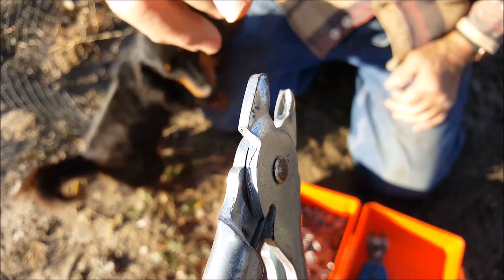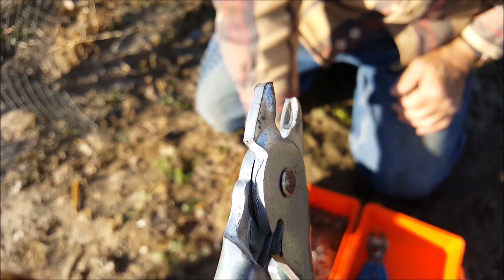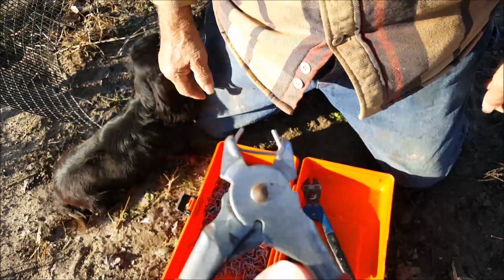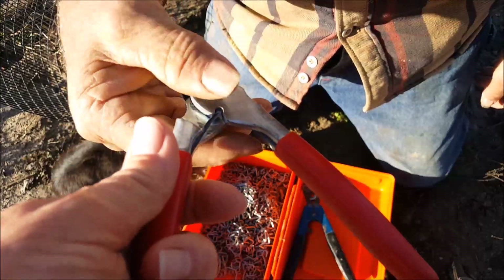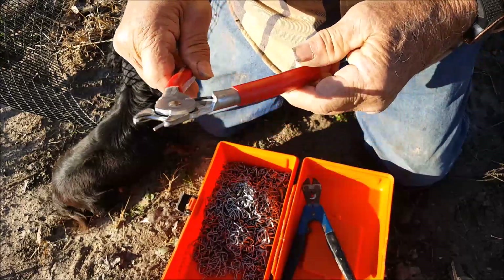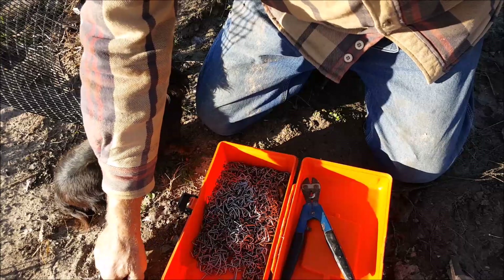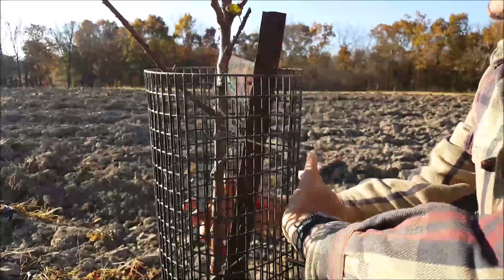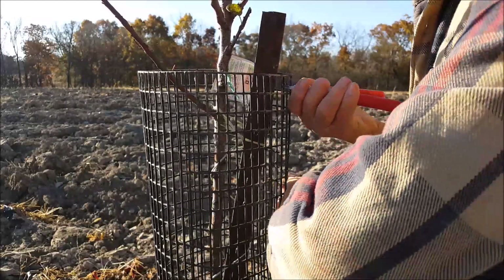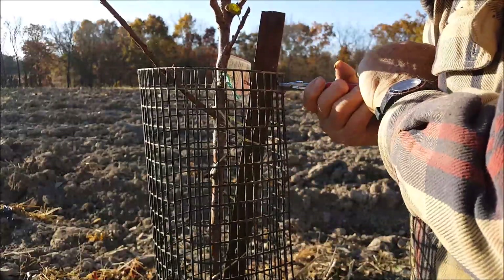There's a little indentation in each side where the end of the staple fastens in there. Then you lay it down on the ground until you're ready to use it and it will stay enclosed there. I have to bring these ends together and then I can take my tool and crimp those wires and squeeze them together.